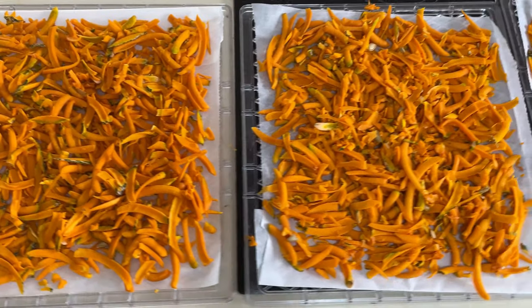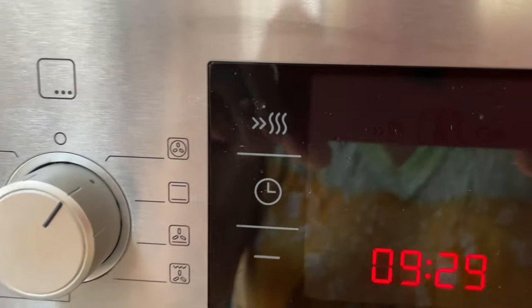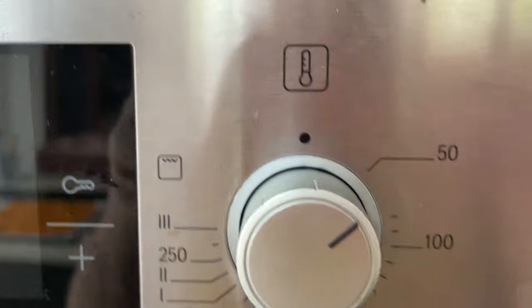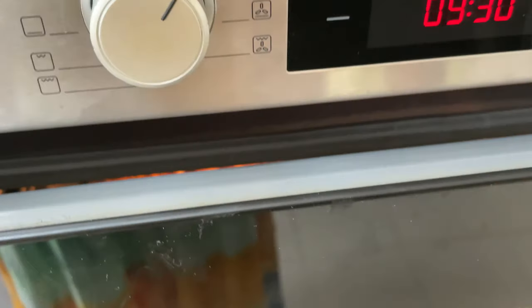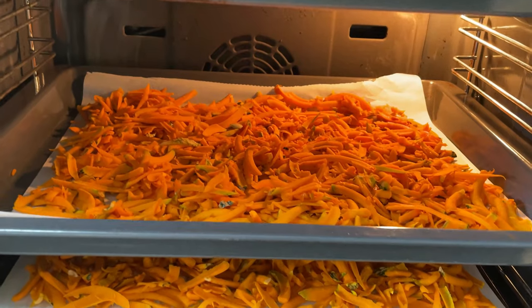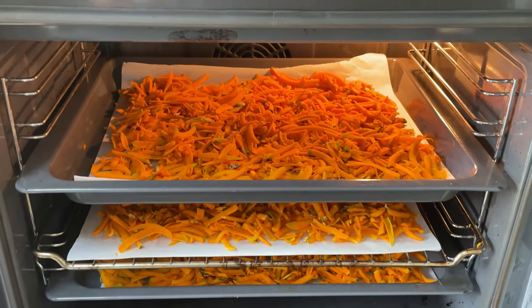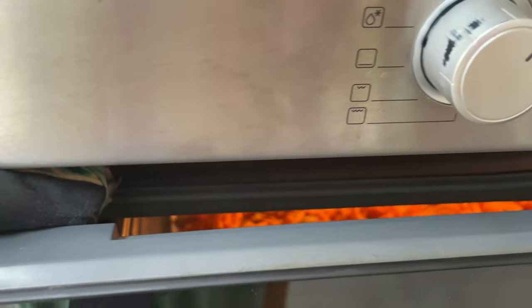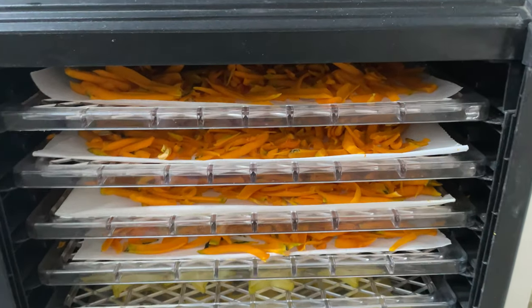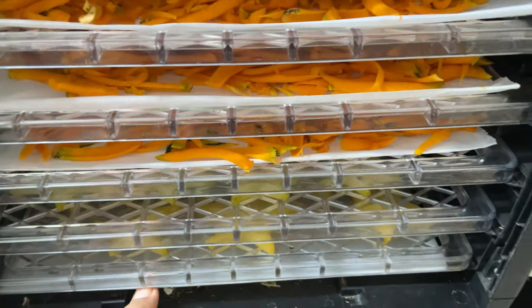The trays are full — into the oven and dehydrator they go. I'm drying at about 60 degrees Celsius. There are different opinions about temperature — some want to dry at a lower temperature but it takes ages. I think 60°C is absolutely fine; that's the temperature you can dehydrate most fruits and vegetables. When dehydrating in the oven, leave the door slightly open so moisture can escape.